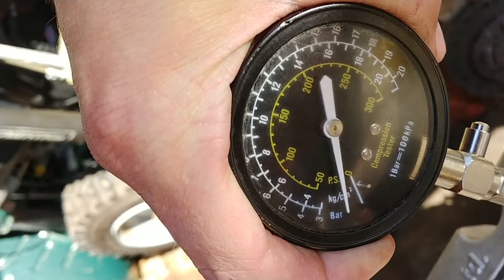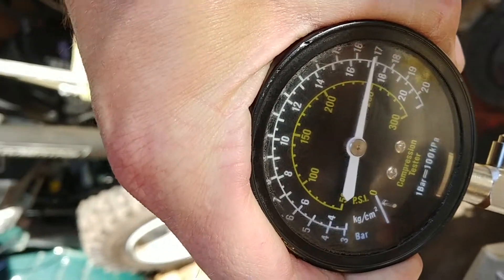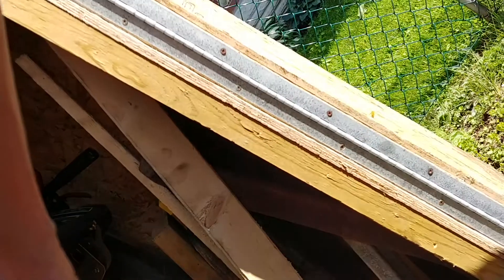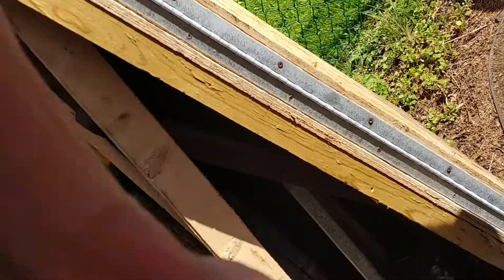Ready? What are you sitting at out there for compression? 139. Cool enough. All right, on to the next one.